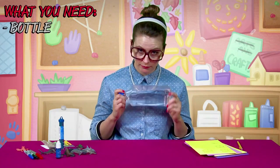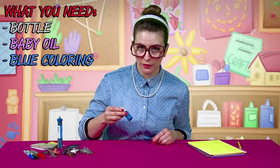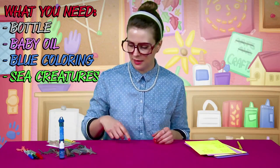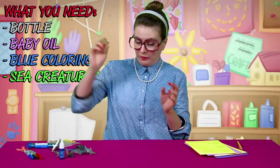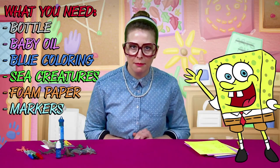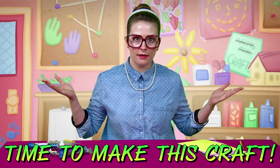So what do you need to make this craft? Pretty simple. First of all, it's an ocean in a bottle, so you need a bottle. You're gonna need some baby oil. Some blue food coloring so it looks like the ocean. Got some little sea creatures — a dolphin, some whales, and a shark. And then I'm gonna make a little SpongeBob. So I got some yellow foam here, and markers and a pencil.